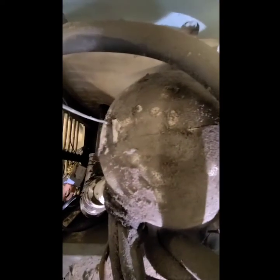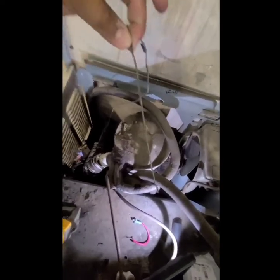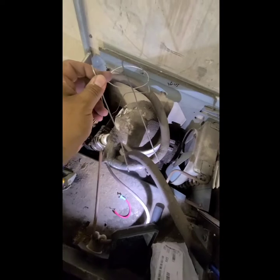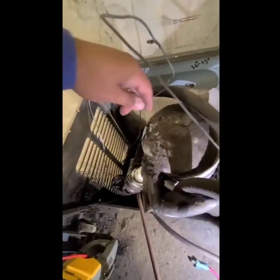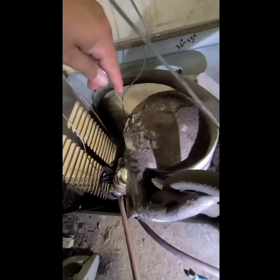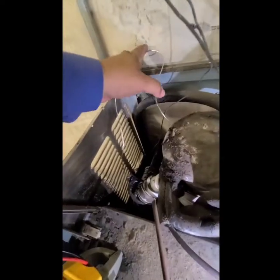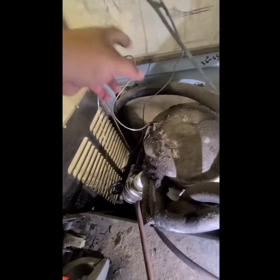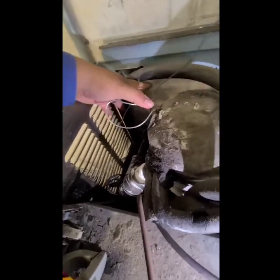I installed the new control and pulled out the old sensing bulb. I measured it — I thought it would wrap around something, but it's just a straight line going into a copper tube. I bent it to match the length so it goes all the way down. I manipulated it to the same size to get it down into that copper tube to where it previously was. The better the placement, the better the performance. The probe is likely nitrogen-filled, so don't crimp or pinch it or you'll break the control.